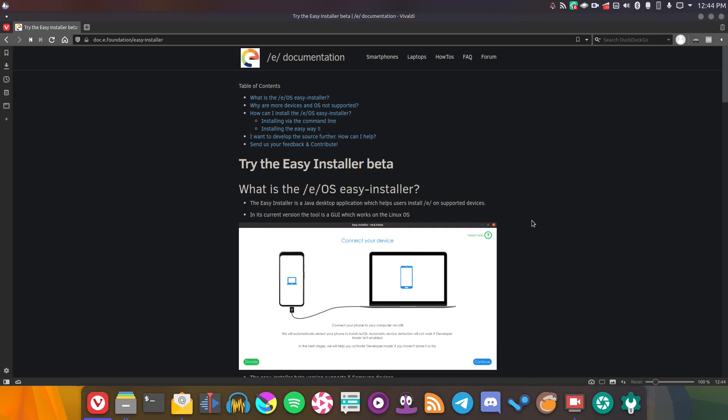Recently I've been taking quite a lot of interest in the /e/ project. Essentially, /e/ is a custom ROM for many, many devices which is privacy focused and easy to use. It's quite interesting because it's very easy to use, very easy to get to grips with, and it's fairly easy to install. So it's quite an easy way for not-so-tech-savvy users to get into privacy and completely de-Google their phones — and this is indeed completely de-Googled.